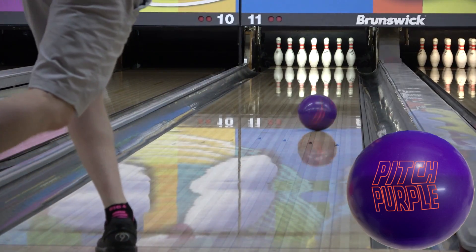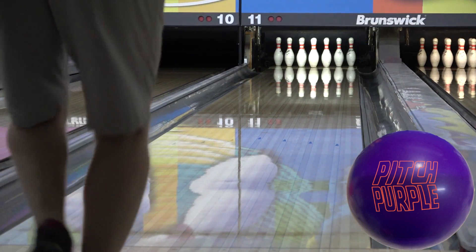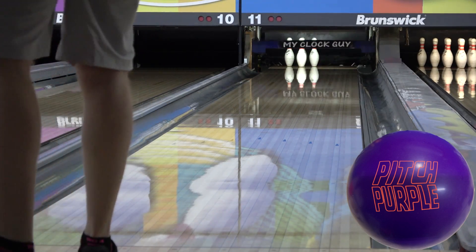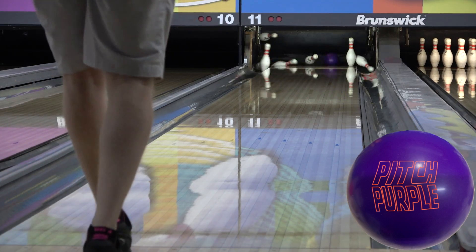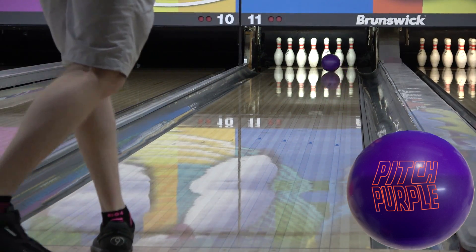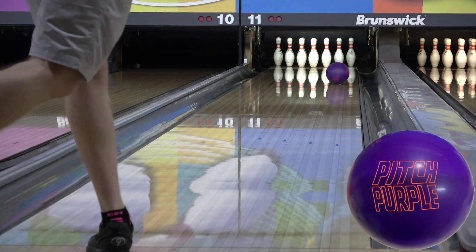Moving to the 2019 USBC Open Championships doubles and singles pattern — after the first couple shots missed the spot, I went ahead and took it to a thousand. It looked a little shiny or sheeny maybe out of the box, and once I took a pad to it, it came to life. I threw a few more shots and it didn't quite seem like it was getting there, but the pins were falling, and as I continued to trust it, the pins continued to fall.